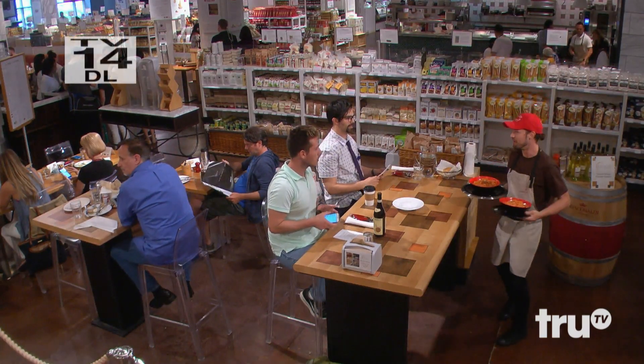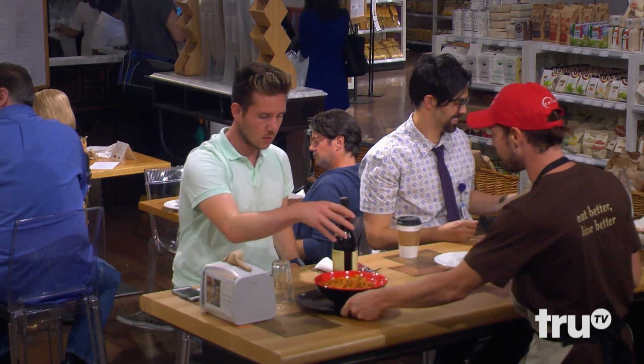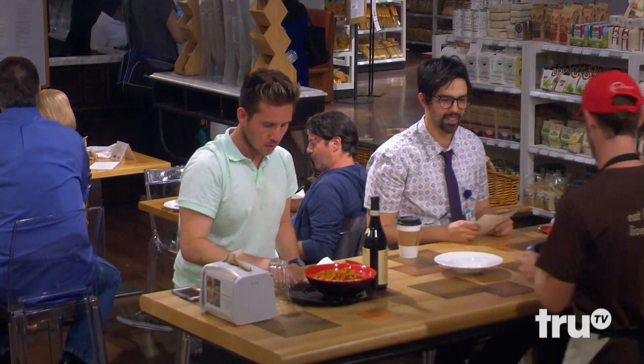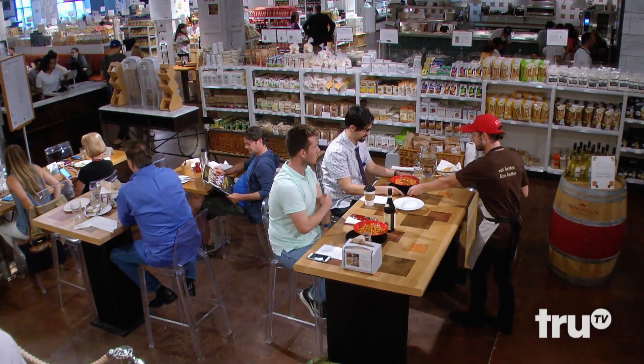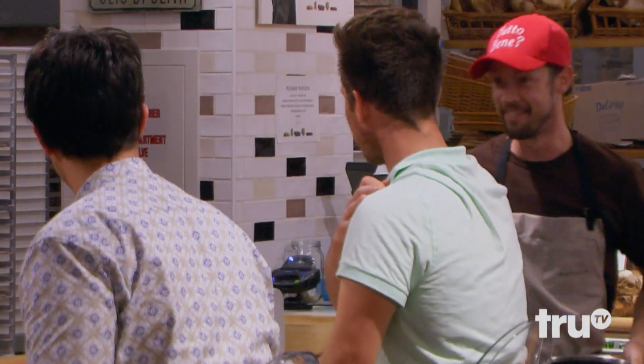Hey, how we doing? Are we ready for some tasting? That's big tasting. I got frutti di mare for you. Wow, full portion. Here you are. Thank you, first order of business. My name's Johnny, I'll be around, OK? Thanks, Johnny.